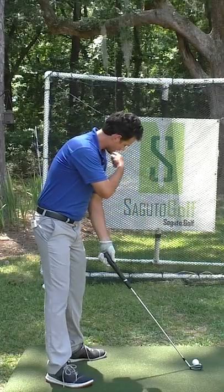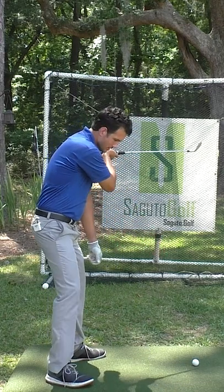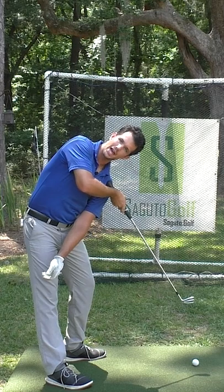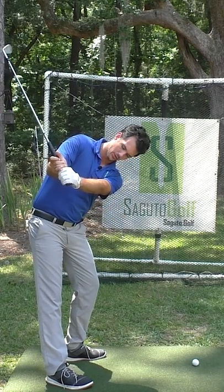How do we keep our body's relationship to the ball in the entire golf swing? Get this shoulder to point to the ball like there's an arrow on it. Look what happens — I keep my body's tilt towards the ground.